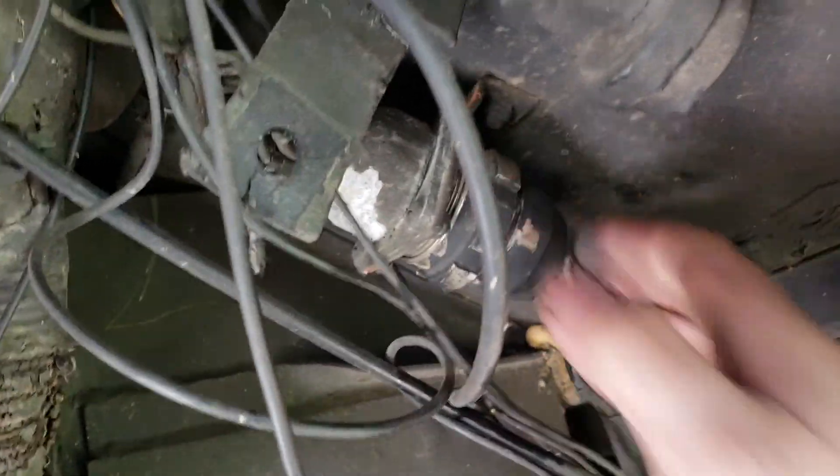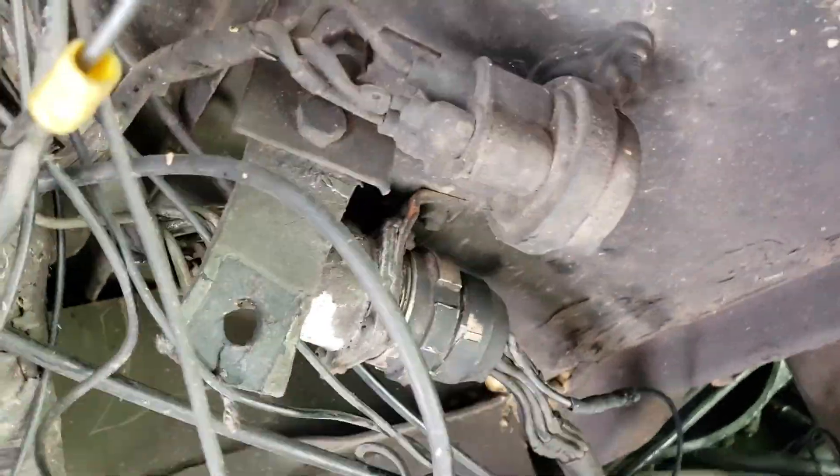It's also a pretty good anti-theft device if you want — just unscrew that about five turns and shake the connector.